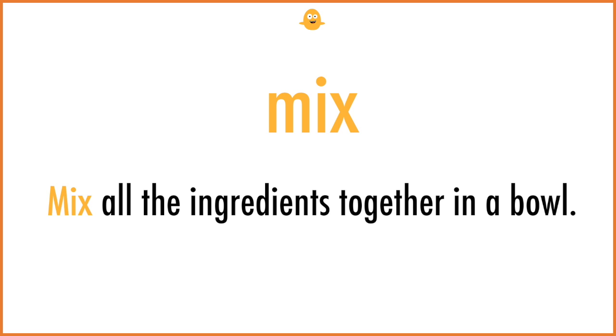Mix. Mix all the ingredients together in a bowl.